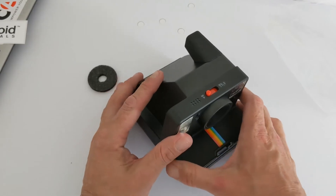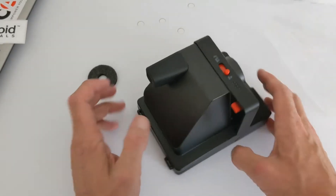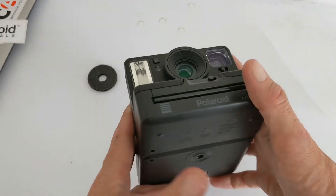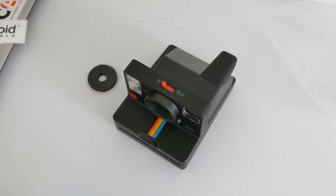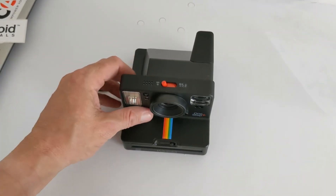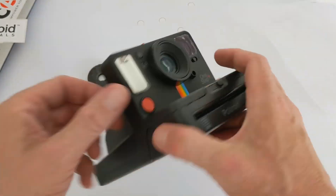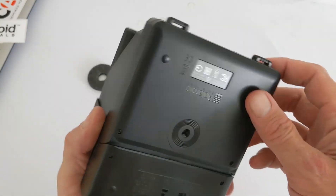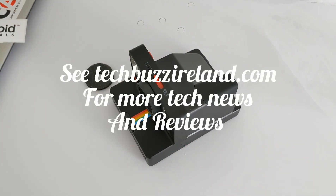It's good to see they've kept the original design from the One Step 2. I personally prefer the black model over the white — it's easier to keep clean as well. Stay tuned for more, including sample images and an app walkthrough once we've taken some photographs. If you have any questions in the meantime, feel free to ask — we'll drop a link below to where you can buy it. Thanks for watching!